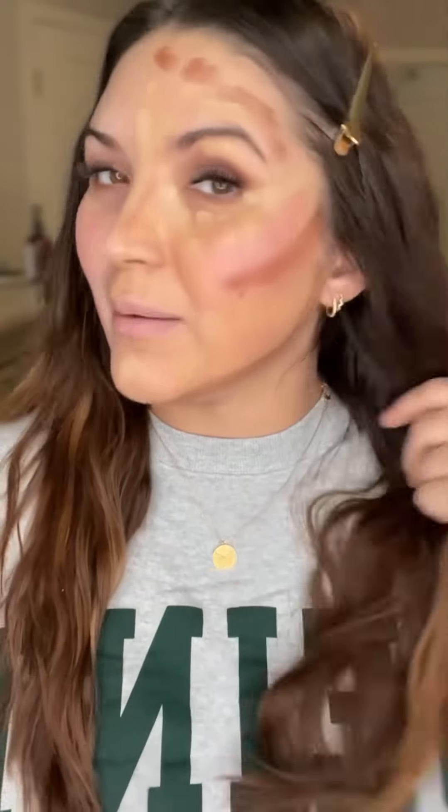I've got half of my face done in a paint-by-numbers application. This is my before — you can see what's going on with my skin: lots of broken capillaries, redness, texture, breakout, and my eyes are all dark.